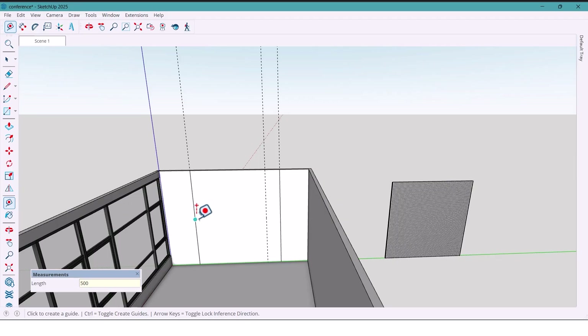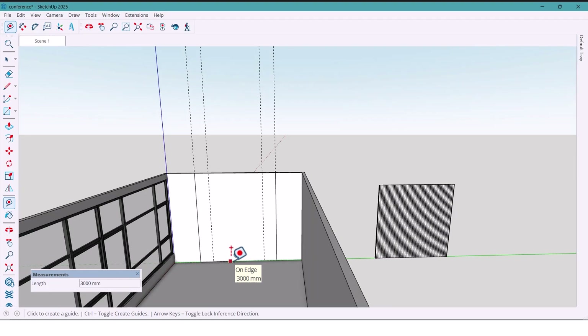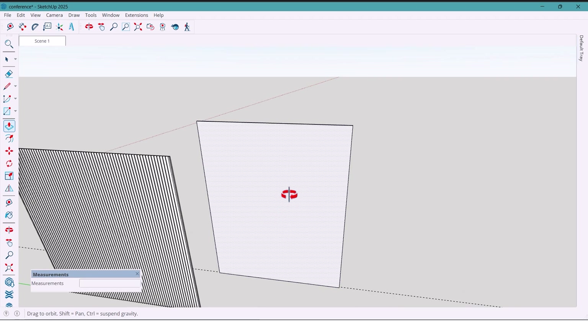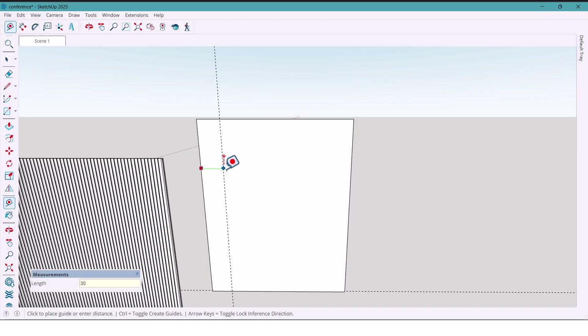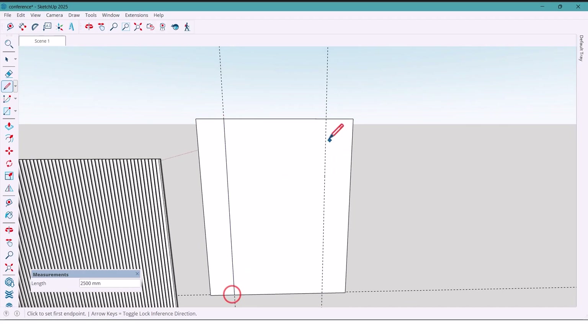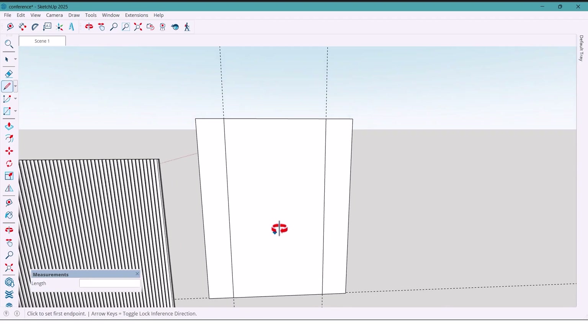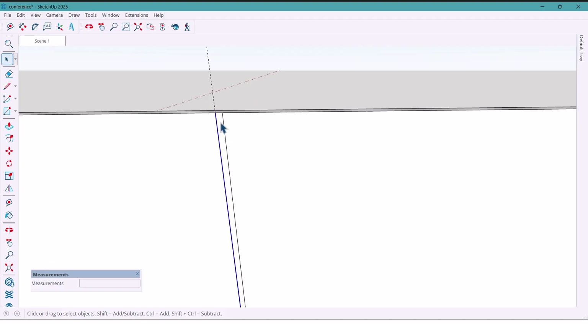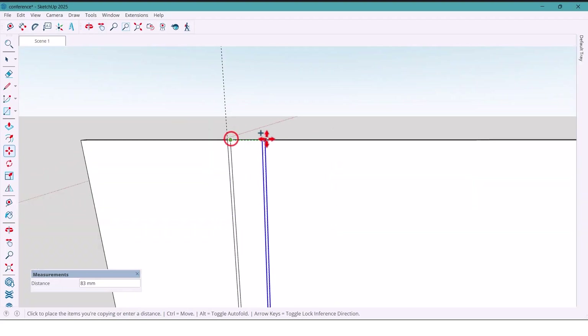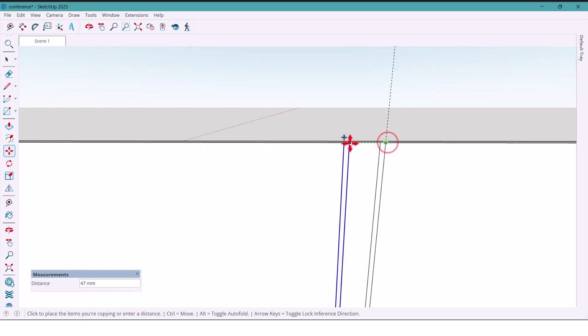I mark 500 millimeters from both sides, and from the bottom I mark 1000 millimeters. I draw a rectangle, copy it, and extrude it 60 millimeters. Then I mark 350 millimeters from each side and add two lines with the line tool, then copy another line at 7 millimeters. I copy this whole section across to the other side of the wall, then copy again at 100 millimeters and repeat for the other side.